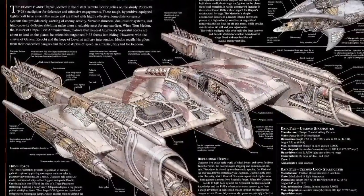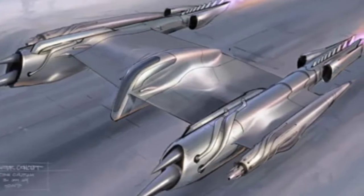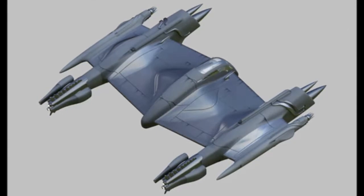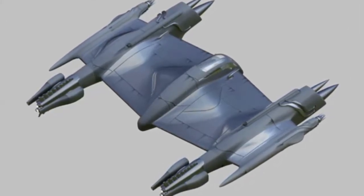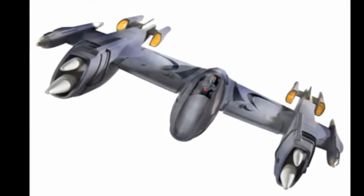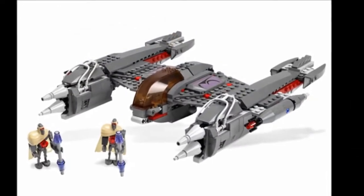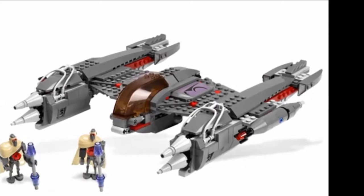There are two instances of modified Porax-38s that are worthy of particular attention. The first became pretty much the basis of a whole type of fighter, when the Separatists refitted Uttarpan Starfighters to create the Rogue-class fighter. The primary difference with these craft was the stripped-out larger cockpit, which was designed around the new pilots — the IG-100 Magna Guards. As these droids didn't require food or air, the space left when those support systems were stripped out allowed the Magna Guards to fit into the fighter quite easily.